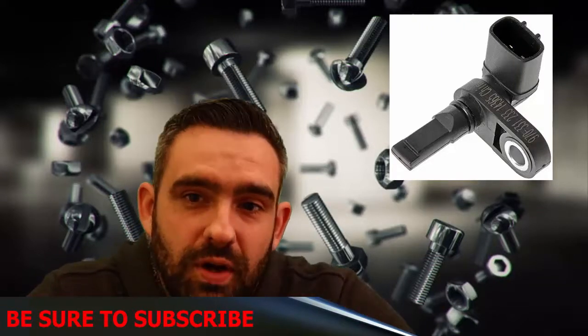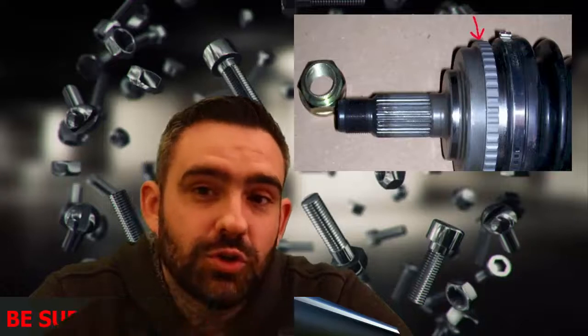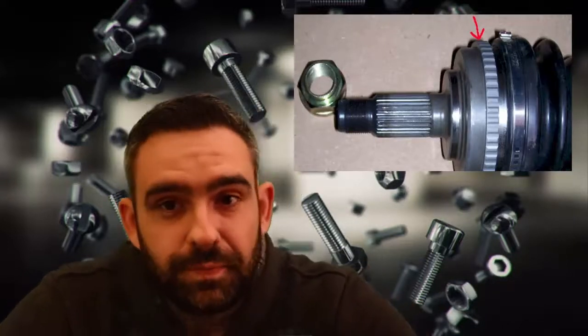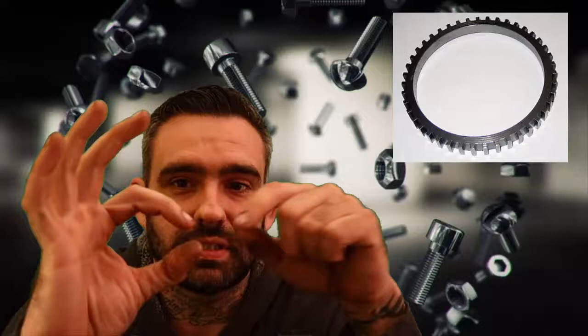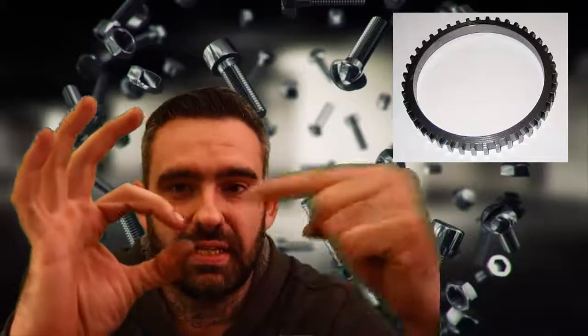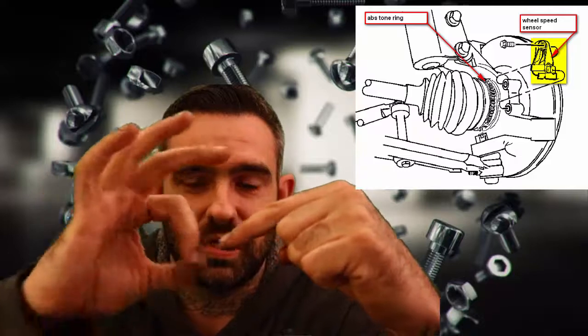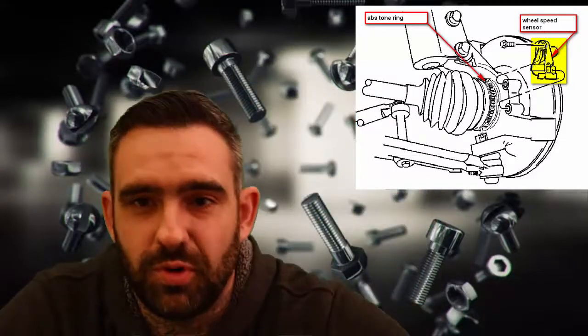You have your wheel speed sensor on each wheel — usually on your front wheels and then one on your diff somewhere, or one on all four wheels. Then you have what are called tone rings, and these are usually on your axles, your hub assemblies. Your speed sensor sits over here, and here's your tone ring — it looks like a ring with a bunch of teeth on it. As this spins, the sensor is reading the teeth.